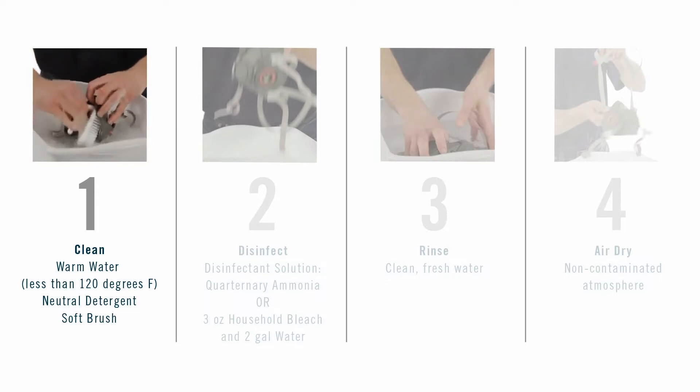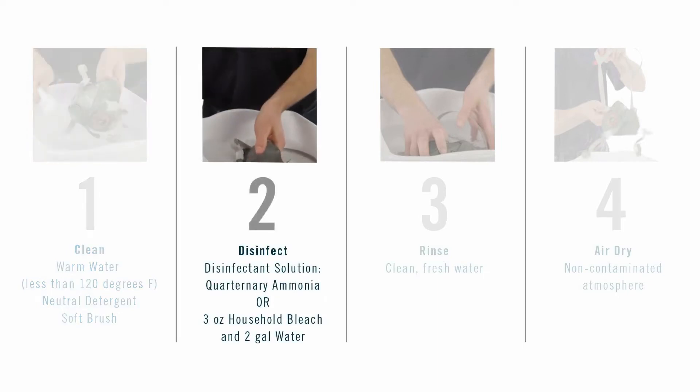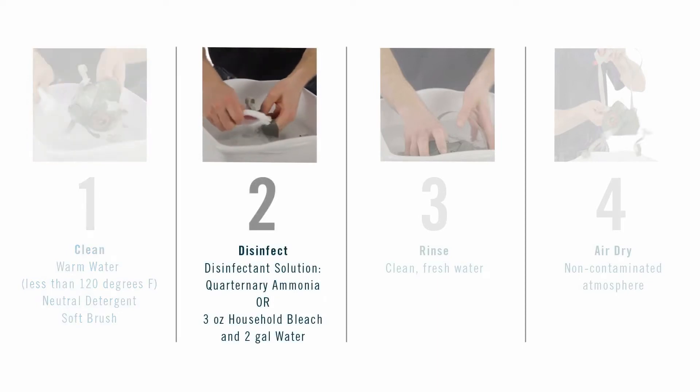Scrub with a soft brush until clean. Add neutral detergent if necessary. Do not use cleaner containing lanolin or other oils. Disinfect the face piece by soaking it in a solution of quaternary ammonia disinfectant, sodium hypochlorite, or other disinfectant.